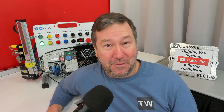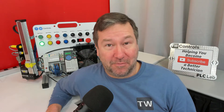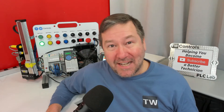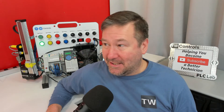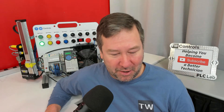Hey friends, I wanted to hop on real quick and talk about this Thursday's live stream. We're going to be talking about troubleshooting machines again. You responded really well to the discussion we had on our machine trainer, and a lot of you asked, how can I practice troubleshooting at home? I think this is a great opportunity for us to use the machine sequencing live stream again, so you're going to have some homework to do before this one if you want to follow along.